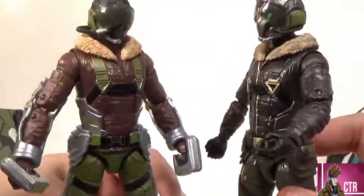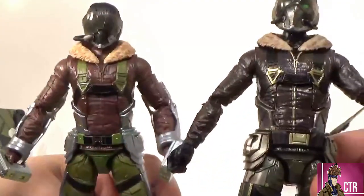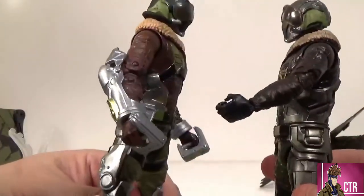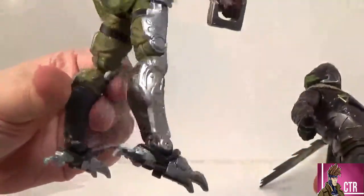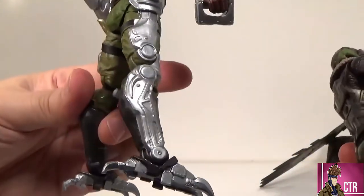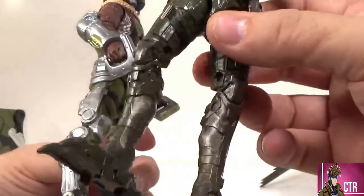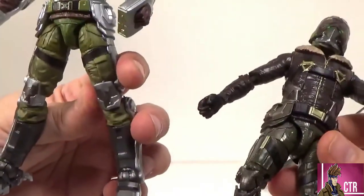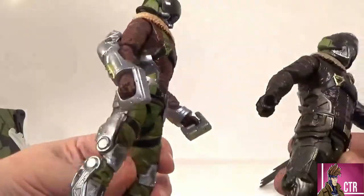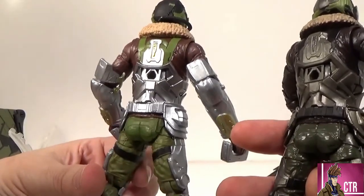It really comes down to the coat for me. I wish they had a little bit of a wash on this new one — that's the only thing. But the new one has pinless legs with a completely new sculpt — instead of robot-chicken-style legs, we actually have boots, which looks a lot more realistic. The old one looks like he had cybernetic legs attached to the bottom of his feet, while the new one looks like braces attached over actual legs — much more believable.